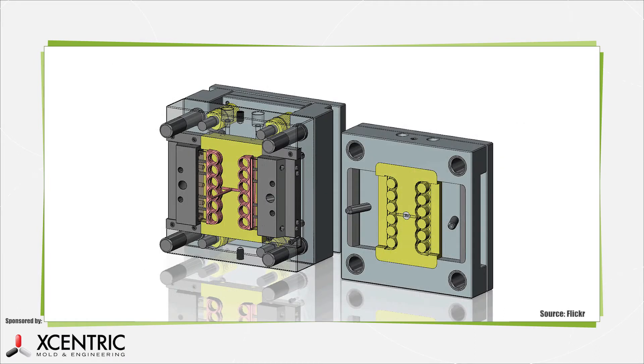Injection molding begins when a mold is made of the part or part assembly. The mold is usually made of a durable material, such as metal, that can handle a high number of cycles and varying degrees of heat.